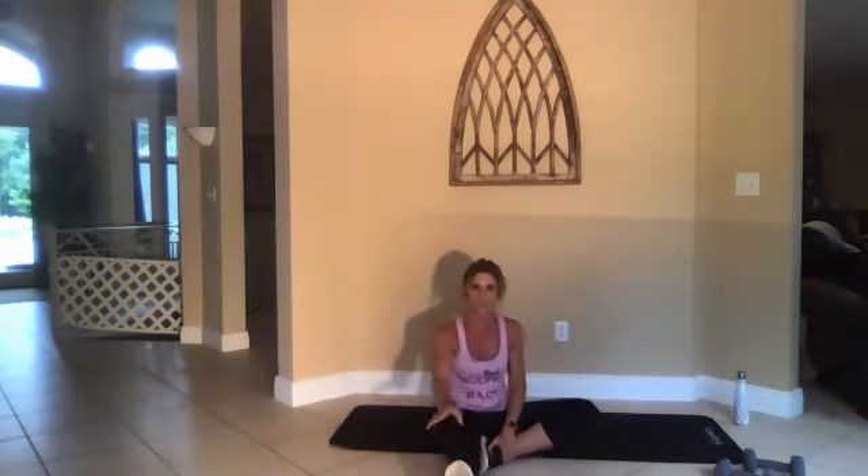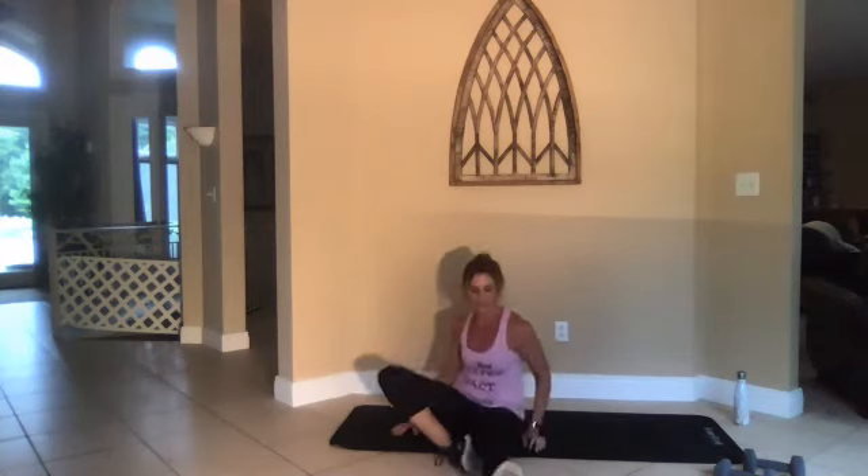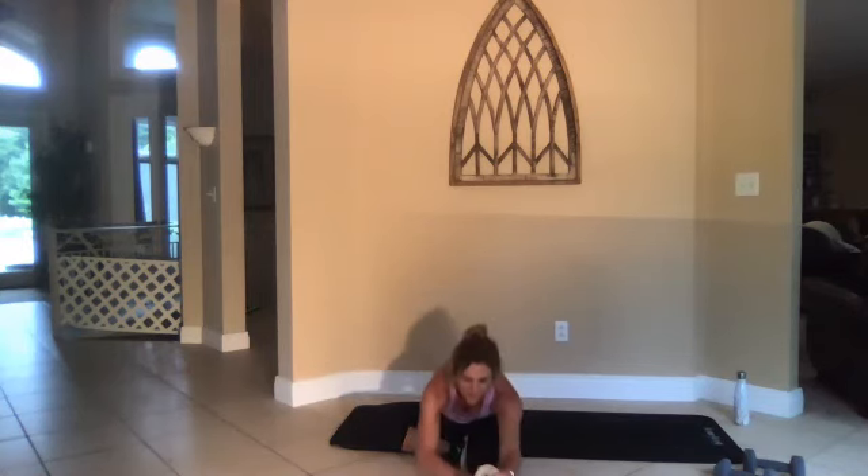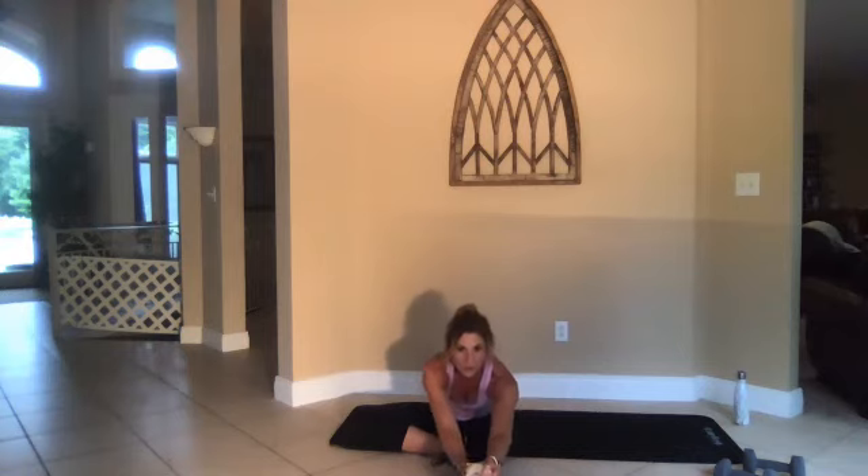Put your right foot out in front of you, reach down to your right toe. Two, one, go — switch legs, stretch. These are all stretches you can do standing up as well.